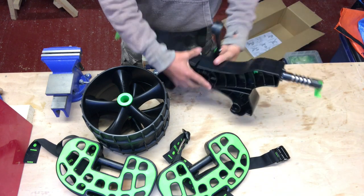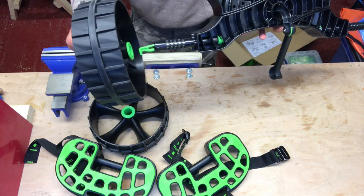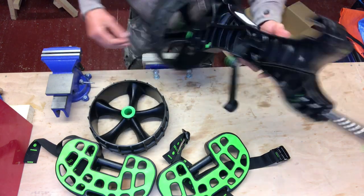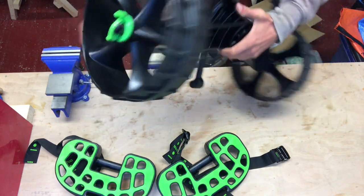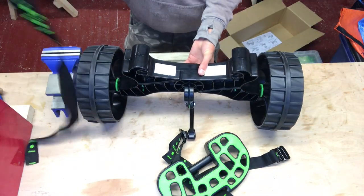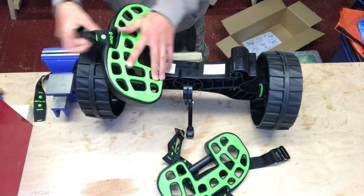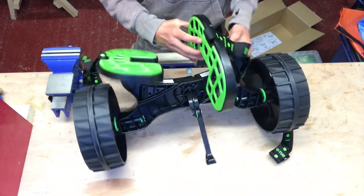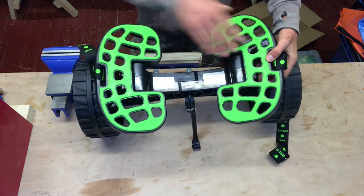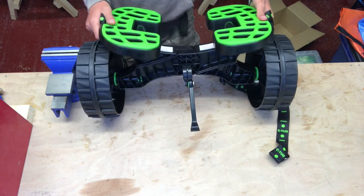Once stored in the hatch, reassembly is quick because the straps are already assembled. Start with the cross beam — pop it together, wheels on, make sure they click on the toggle pins, hull pads on, hold vertical and rotate outwards. You're ready to go. The Sea Tug assembles dead quick, dead simple, dead easy.